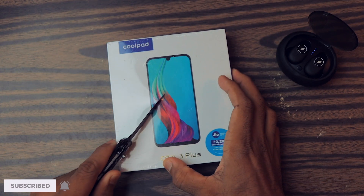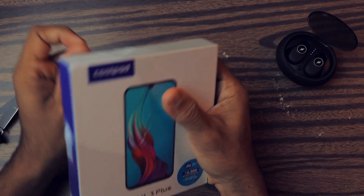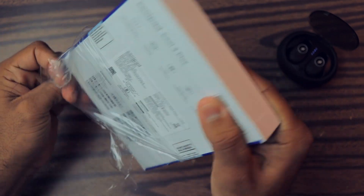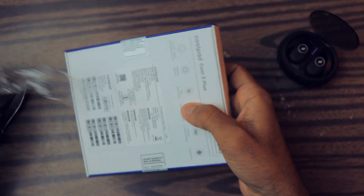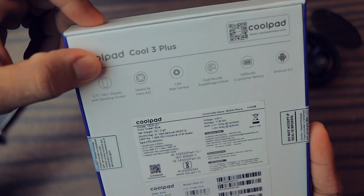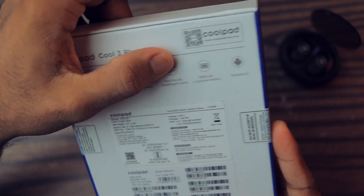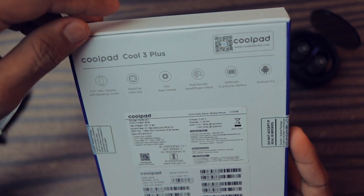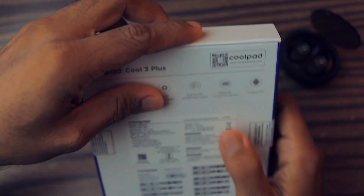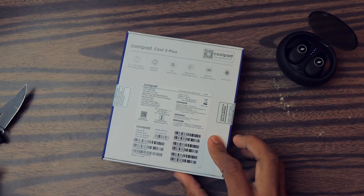Let me remove this plastic so you can properly see the box. As you can see, there are some specifications mentioned: 5.71 inches HD+ display, MT6761 chip, 13 megapixel rear camera, face and fingerprint unlock, 3000mAh battery, Android 9 Pie. The price mentioned here is 7999, but this is the 3GB/32GB variant which costs 6499 on Flipkart.